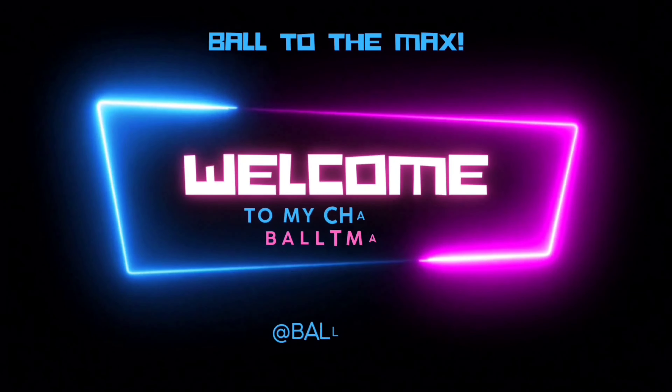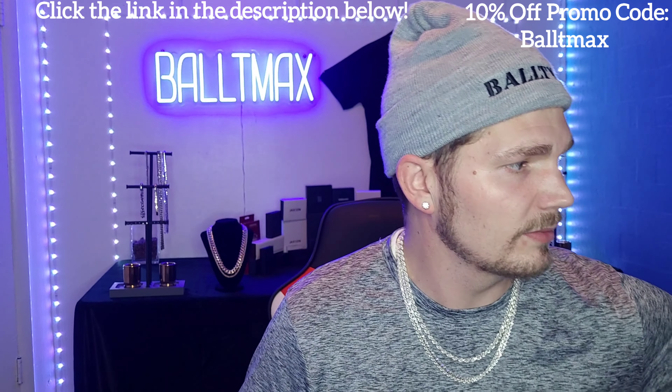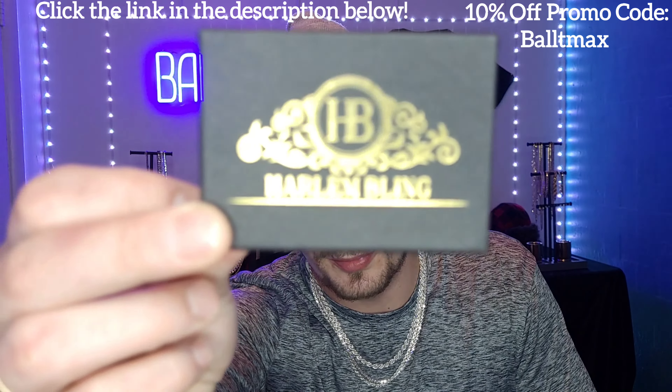Alright guys, I got the package right here, I'm gonna get into it. It came with Harlem Bling's little business card — pamphlet, whatever you want to call it. Don't forget guys, promo code BALTAMAX gets you 10% off — click that link in the description below. And it came in their normal little Harlem Bling box right here.